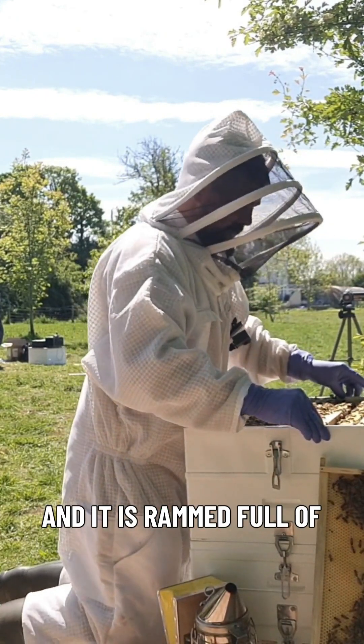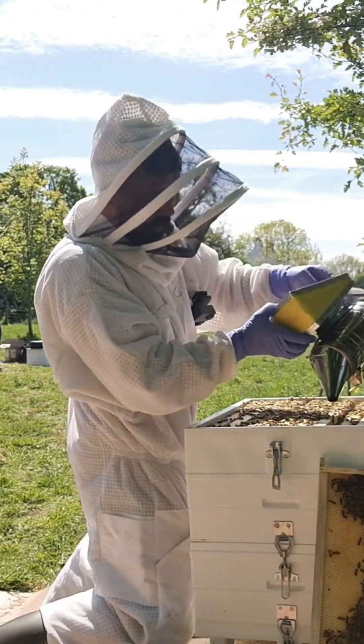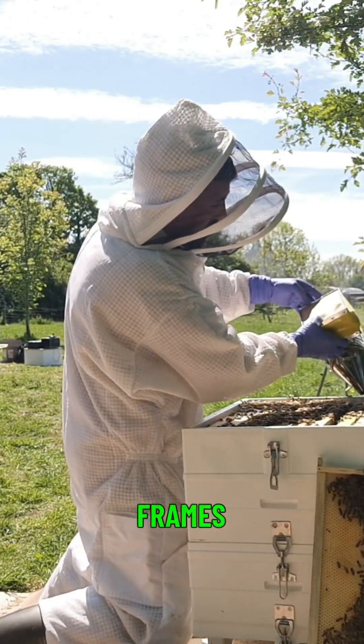So that's frame seven, and it was rammed full of larvae again. Just smoking the lugs — that's it. I'm not smoking the hole along across the frames.